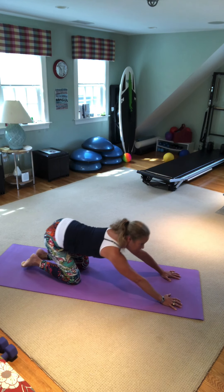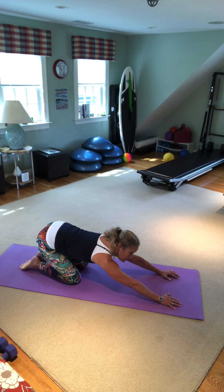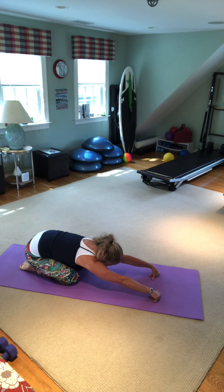Let's come down to the knees and go to child's pose. With all that time on the palms, break at the wrists and tuck your fingers the opposite way to give yourself a little chance to recover.